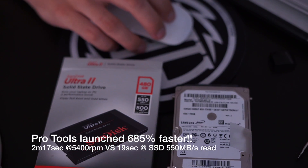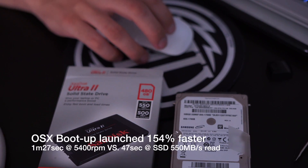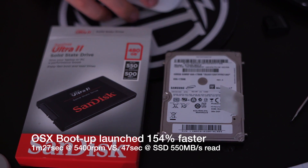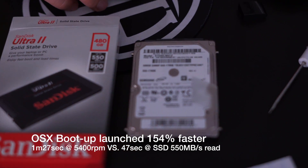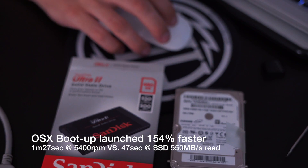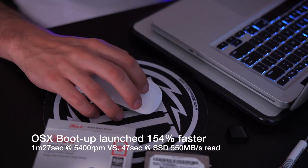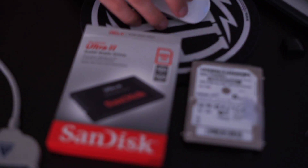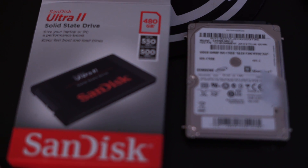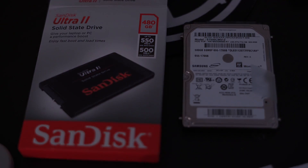No question about it — you need to upgrade. For the Logic Pro times it was 270% faster, and for the OS X boot up that was 154% faster. The SSD drive outperforms the 5400 RPM drive in all three tests. The boot up time went from 1 minute 27 seconds down to 47 seconds, a 154% increase. Logic Pro X went from 1 minute 56 seconds down to 43 seconds, a 270% increase. Pro Tools startup time improved by almost 685%, making this SSD drive a sound investment and wise choice for the price point.